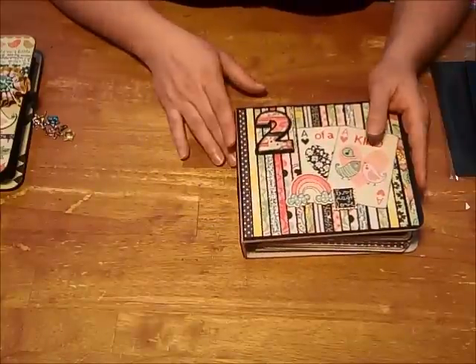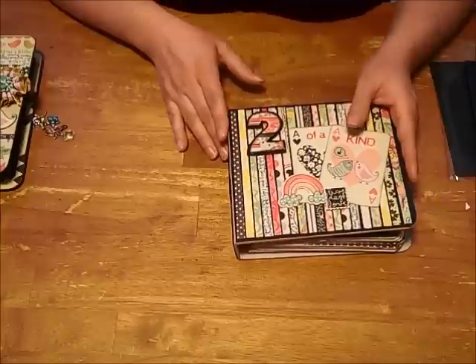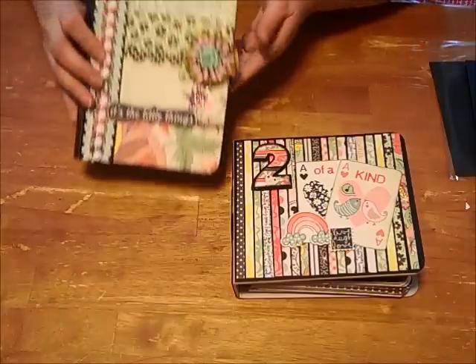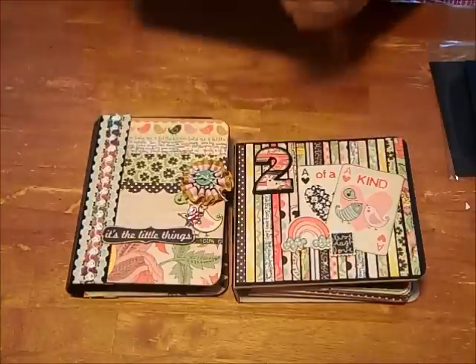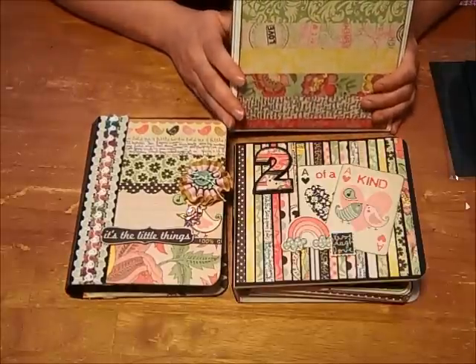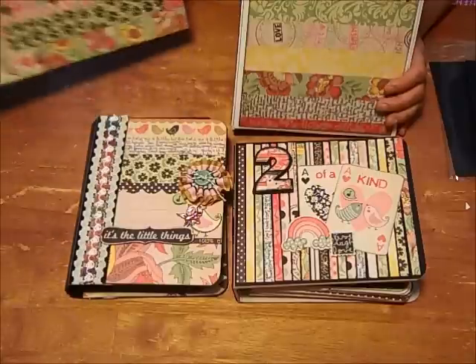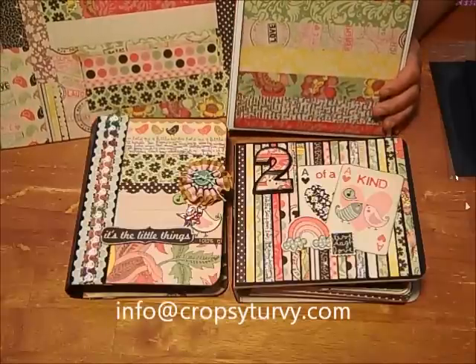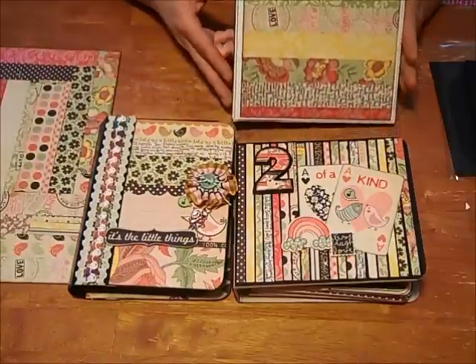I urge you to check out Kathy Orta — O-R-T-A — at Paper Phenomenon. And check out our blog at CropsyTurvy.com. We will be at St. Andrew's Catholic School Crop the Day Away fundraiser on Friday, February 24th and Saturday, February 25th, so we hope to see you all there. If there's anything we can do for you, drop us a line at info@CropsyTurvy.com. I hope you enjoyed my projects today — until next time, happy scrapping!